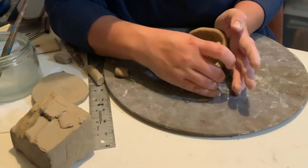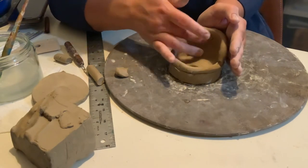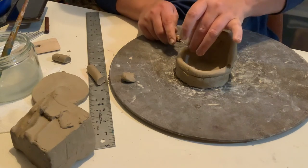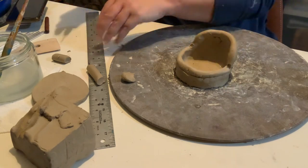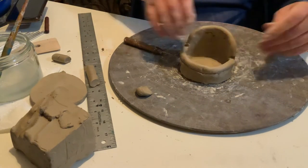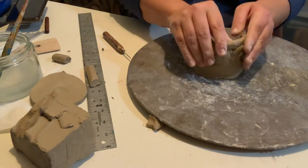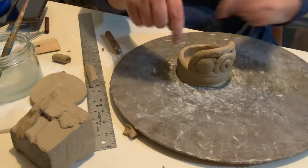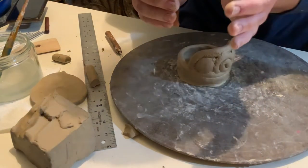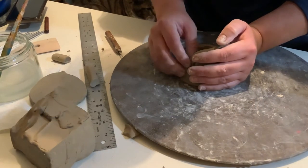Patching is something you should be doing as you go. If you wait until later the clays are at a different stage of dryness and they won't really want to attach — they'll want to separate. It's starting to take shape. A little trick: as you're going around, every now and then stand up and look straight down on it, because you can see if it's starting to grow outward. Be aware of that and correct it.